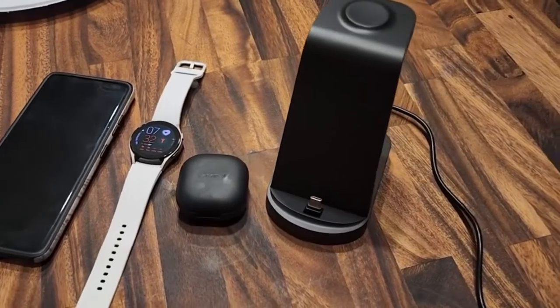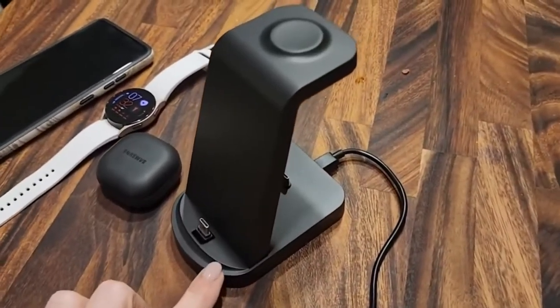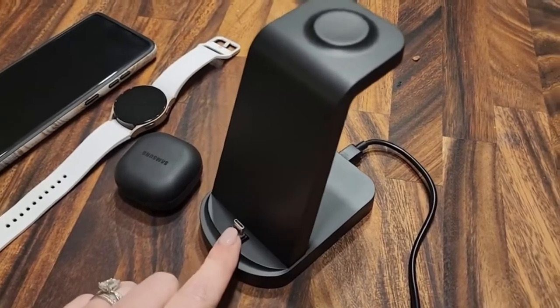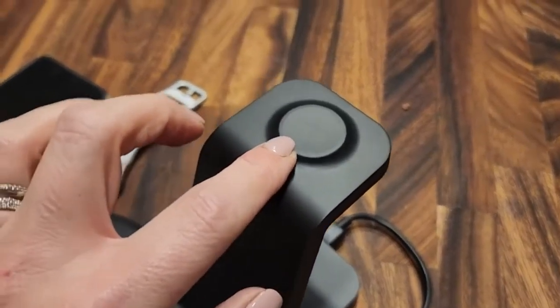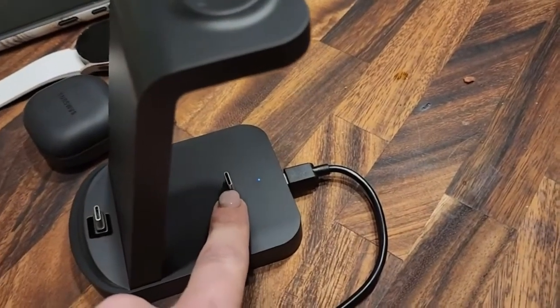Hi everyone, Stephanie here. I'm really excited today to show you this fast charging station for all of your Samsung devices. You have right here a spot for a phone, right here for a Samsung watch, and back here for buds.